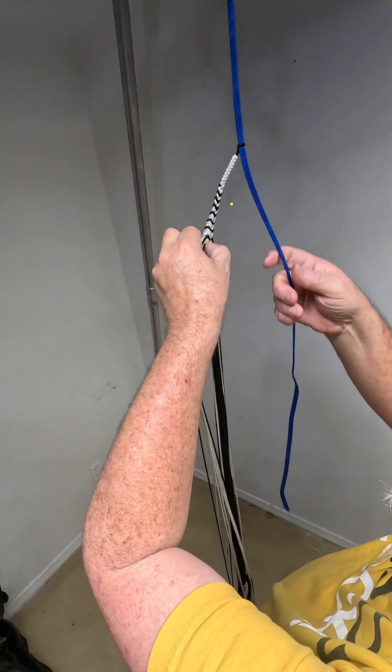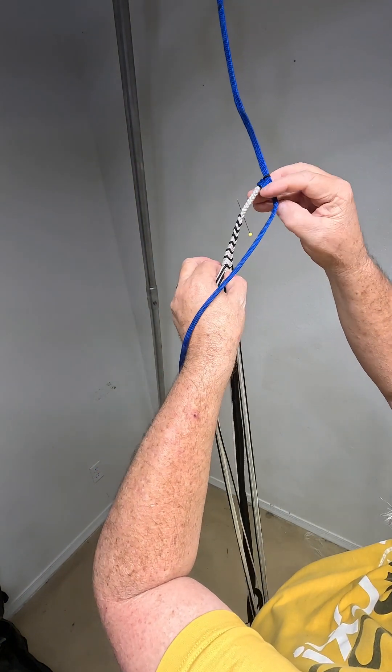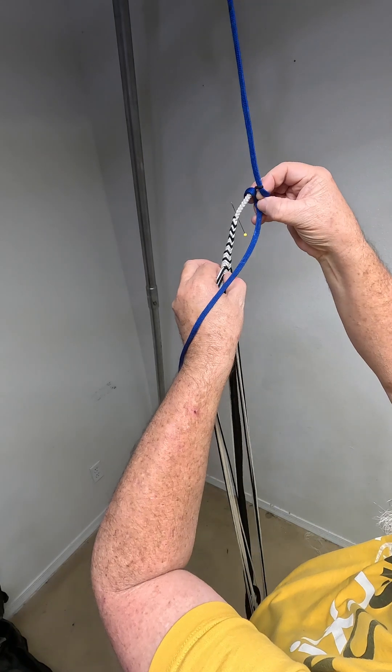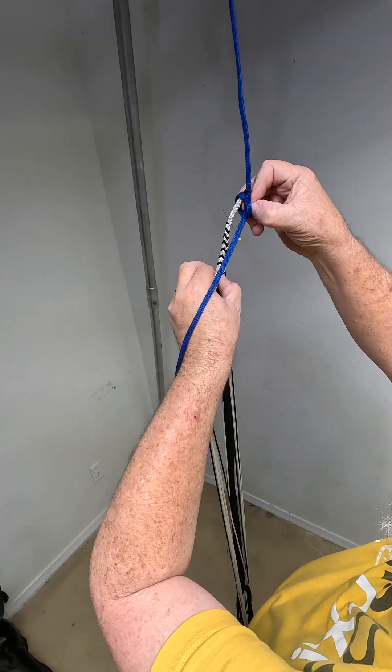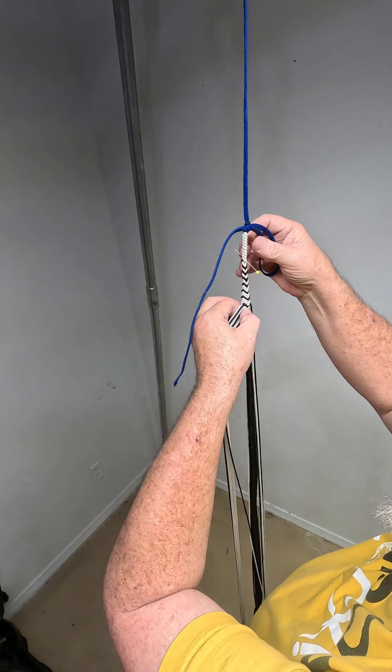I'm going to lift it up and put it back up so the camera can see it a little better. My shoulders don't like me if I braid over my head.